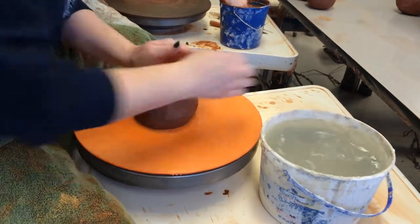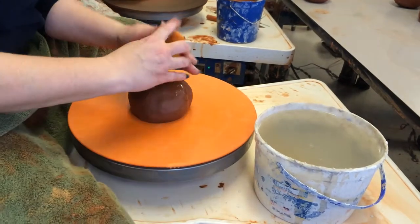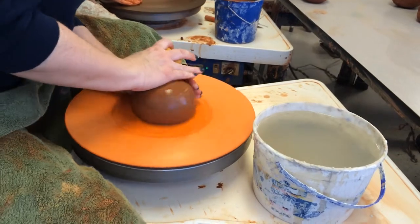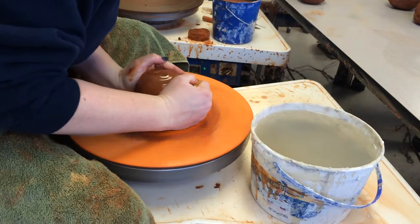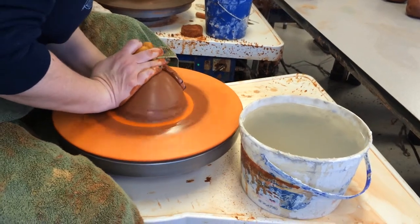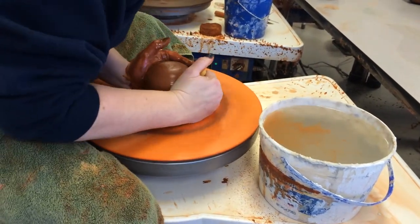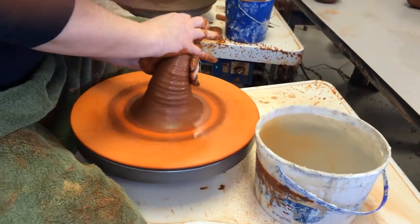You're going to take some clay and start off like a cylinder. If you haven't practiced coning up, I would suggest doing that. It kind of loosens your clay up, prepares it for throwing. To cone up, I'm putting the heels of my hands at 7 and 2, squeezing up, and then pushing down.